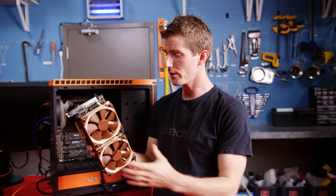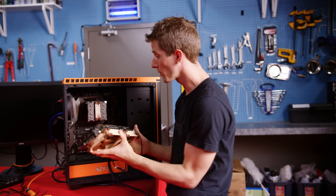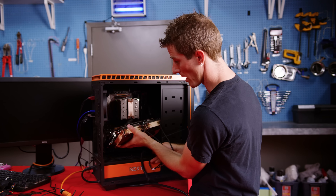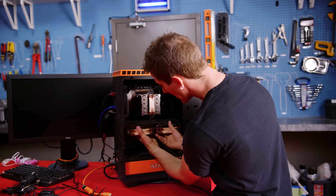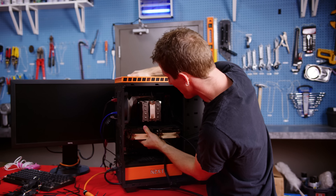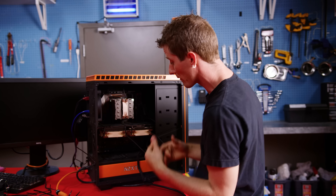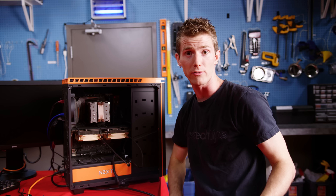Now, you could reuse the original fan header on your graphics card, which would allow you software control in your GPU overclocking dashboard. But it should be noted that some GPU fans are very, very power efficient, and the header might not be designed for something more power hungry — there is a chance that you could draw too much from it.